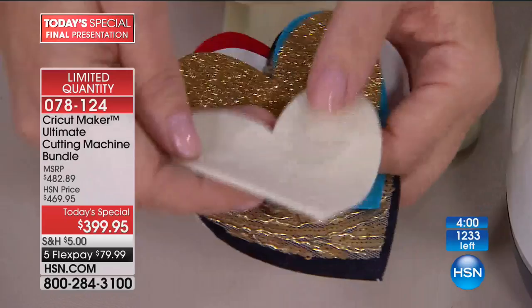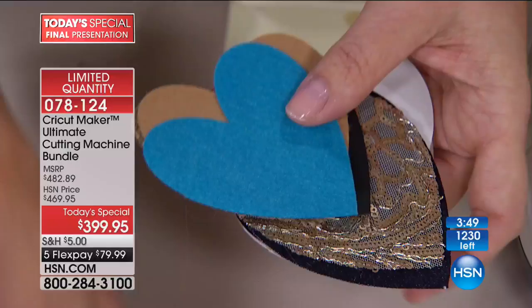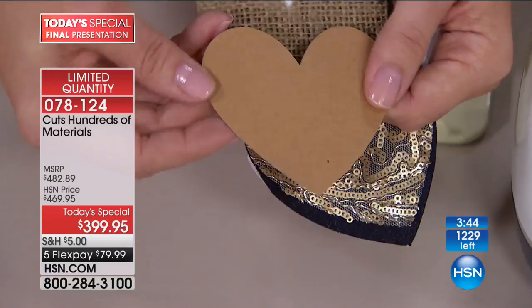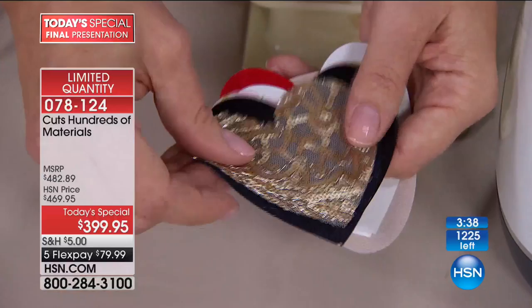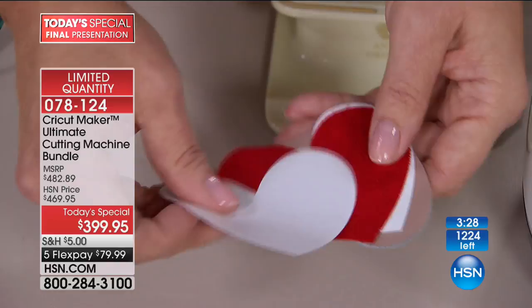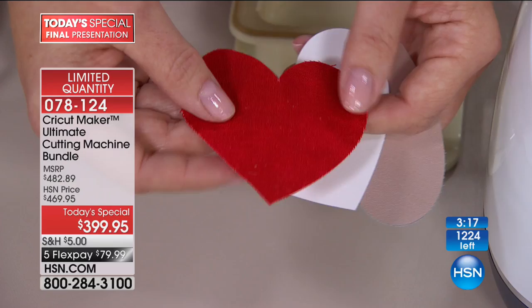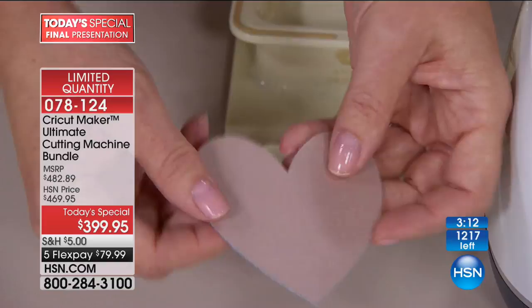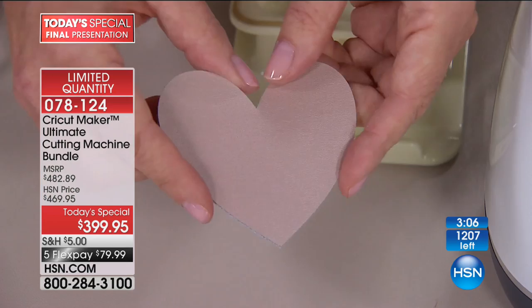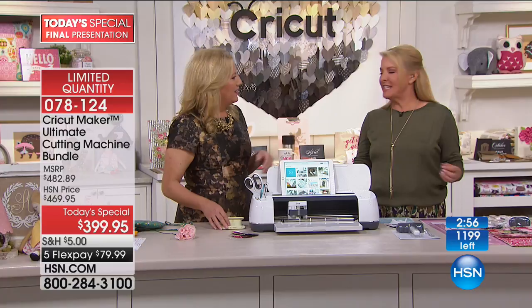This is the glitter vinyl. I did the heart to match that beautiful backdrop. This is a wool felt — very thick. This is the glitter iron-on that comes with the bundle. Regular felt — imagine playing with this with your kids. This is craft board, there's burlap, sequins that I love to cut, denim, vinyl, hot-fix fabric, white vinyl. The machine also comes with a 12 by 22 piece of red fabric in the bundle. And here's regular chipboard and that beautiful leather.